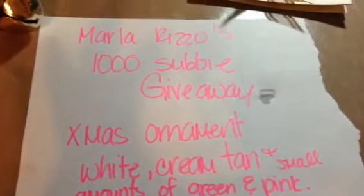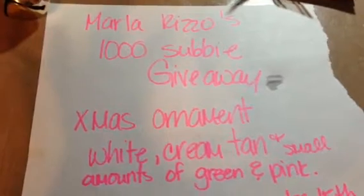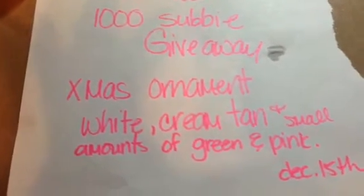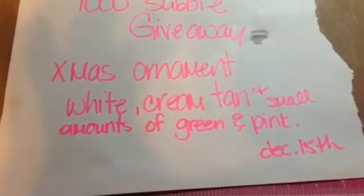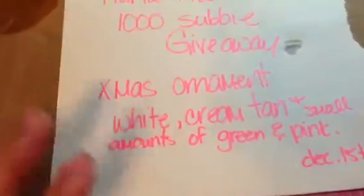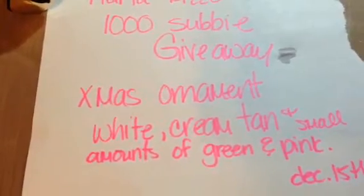I just want to share with you Marla Rizzo's 1000 subbie giveaway. It is a giveaway challenge. You are to create a Christmas ornament in shabby chic or vintage. It can be white, cream, tan, and a small amount of green and pink. The deadline is December 10th. Congratulations Marla on your 1000 subbies.